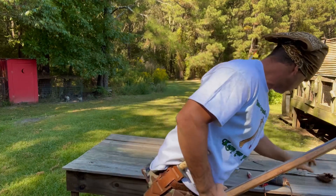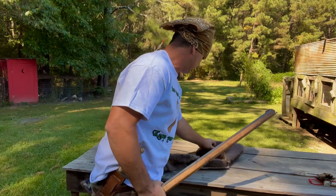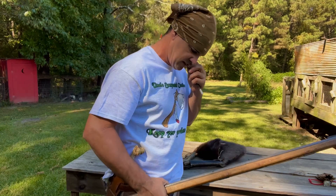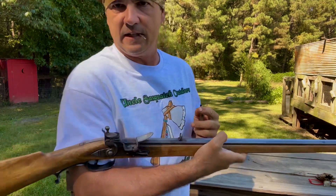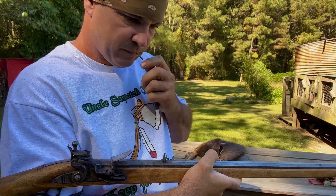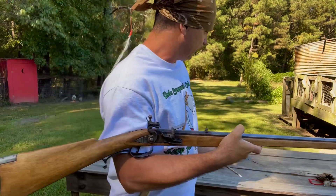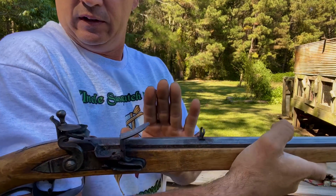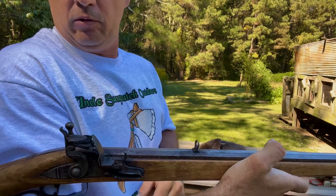I'm gonna shoot across my beaver bag today. We've got to prime the pan here. This is 4F Goex in there, and I tap this to make sure it kind of levels out. I'm already at half cock. I'm gonna leave y'all back here behind me.